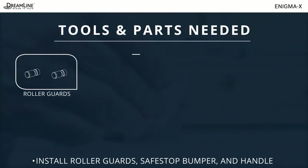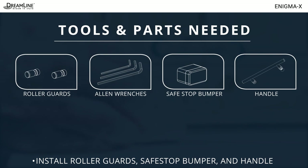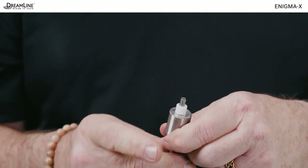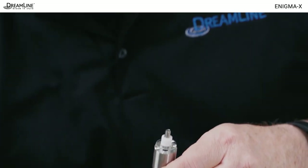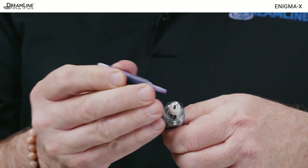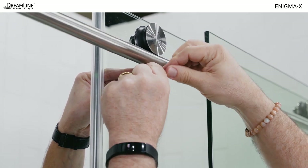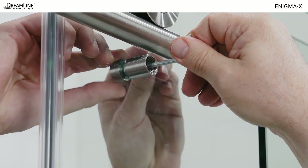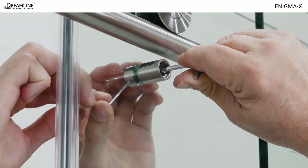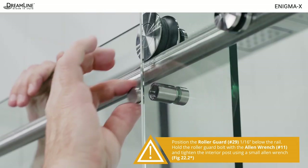Next, you'll need the two roller guards, allen wrenches, and an assistant. You'll also need the safe stop bumper and the handle. Remove the caps from the end of the roller guards and unscrew the center bolt, being careful to hold onto the small parts. Apply thread lock to the end of the center bolt in both roller guards. The thread lock has 10 to 15 minutes of working time before setting up. Install the roller guards in the holes just beneath the rail. Tighten the bolt from the outside with a helper holding a small allen wrench in the dimple on the inside. The slotted hole in the center allows both ends to be aligned. Install the roller guards 1/16th of an inch beneath the guide rail, then reinstall the cap.